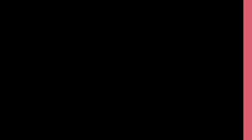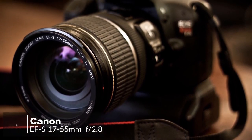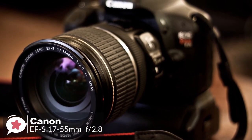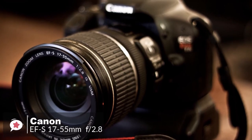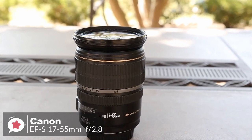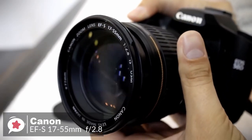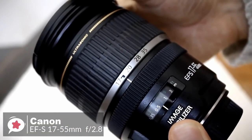At number two is the Canon EF-S 17-55mm f/2.8 IS USM lens. With a fast fixed f/2.8 aperture, very high image quality, three-stop image stabilization, and a very popular focal length range, it is one of the best general purpose lenses available.